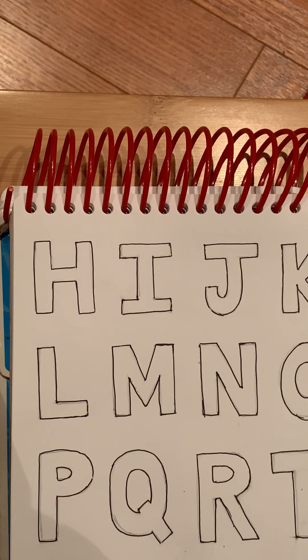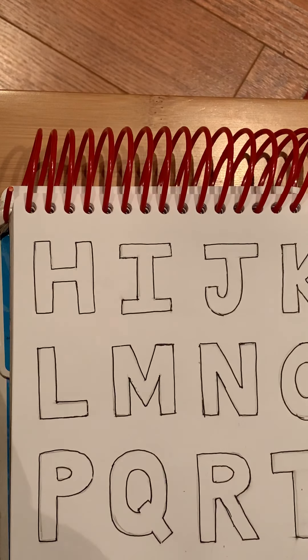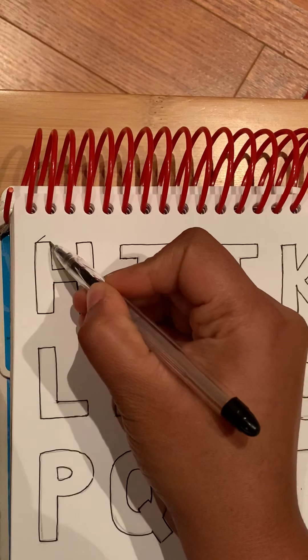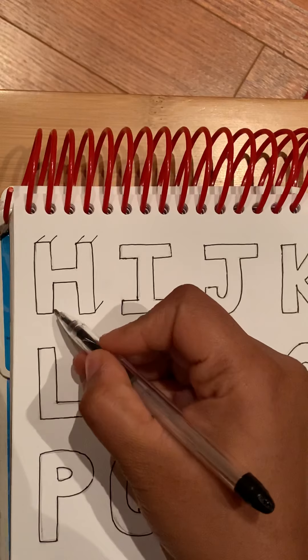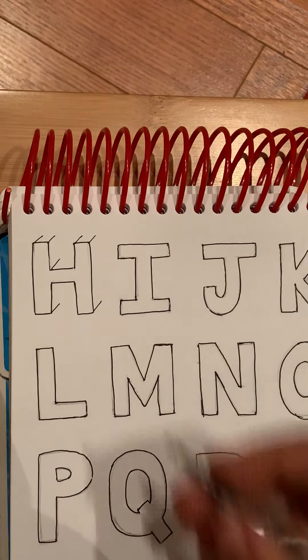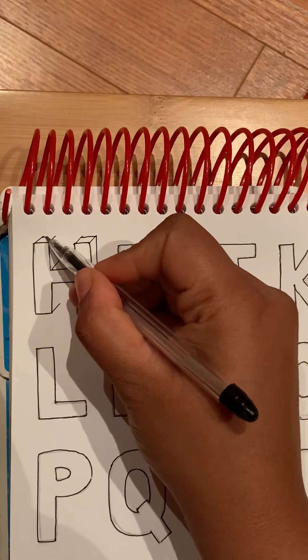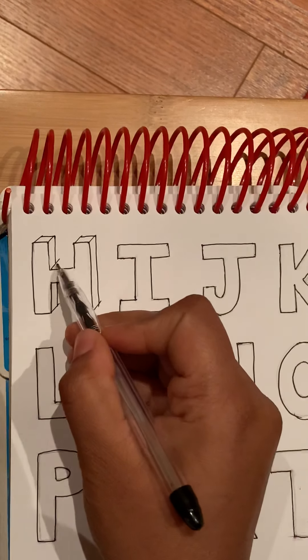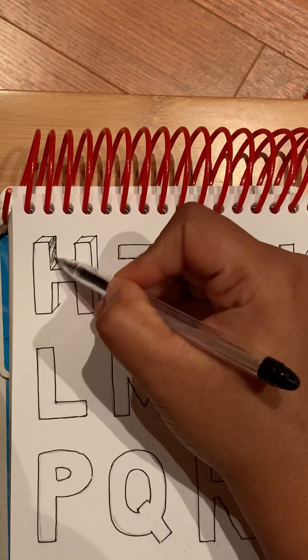I did not do this in the video before — I actually already did the video once, but because of the poor lighting I am doing it again. There will not be much explanation. You can see all these lines are parallel to each other, and then you connect them. You can shade this part too.